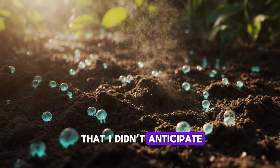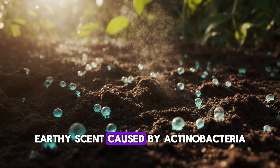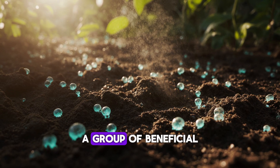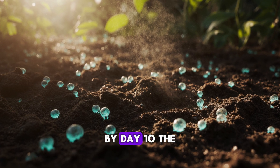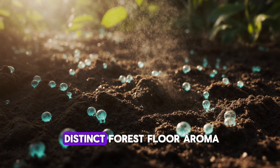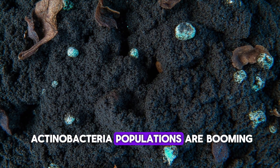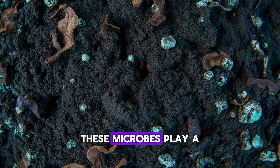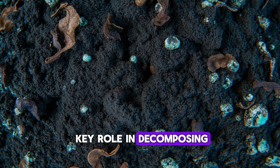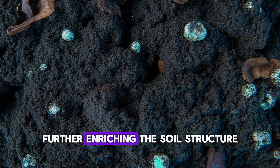Something else I didn't anticipate was the smell. Healthy soil has a rich, earthy scent caused by actinobacteria, a group of beneficial microbes that produce compounds like geosmin. By day 10, the treated bed had that distinct forest floor aroma — a sign that actinobacteria populations are booming. These microbes play a key role in decomposing tough organic matter like lignin and cellulose, further enriching the soil structure.